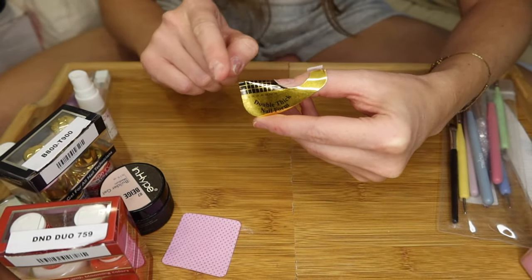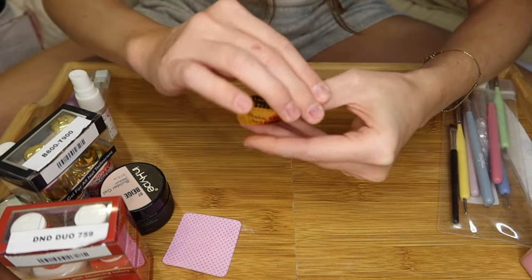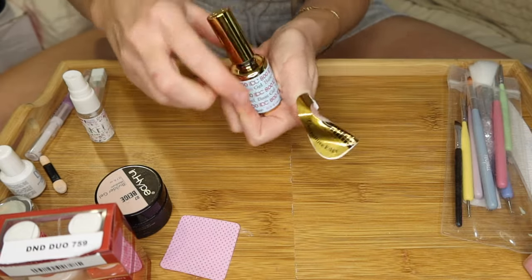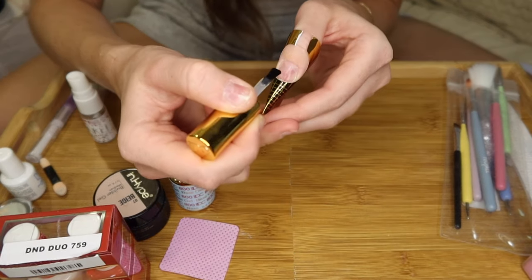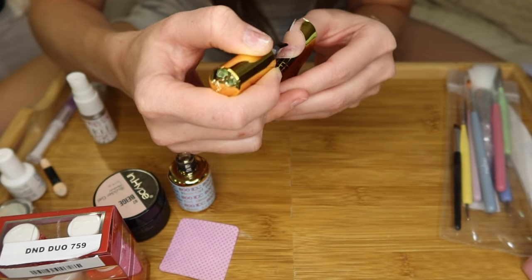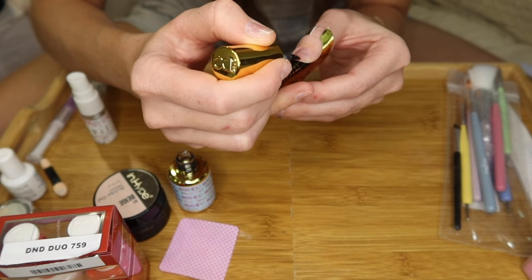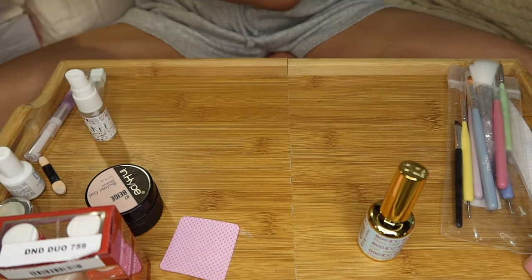When applying your nail form, you want to make sure it is flush with your nail — your natural nail is going to be sitting on top of the nail form. Go ahead and secure the bottom. Grab your gel base coat and do a thin layer all across the natural nail, starting a little bit away from the cuticle and pushing the brush back so you're not flooding the cuticle. If you have too much product in the cuticle, it's going to be lumpy. Just do a thin layer and fully cure this for 60 seconds.